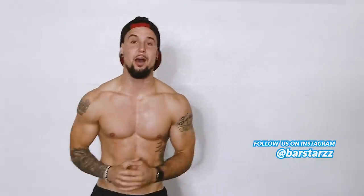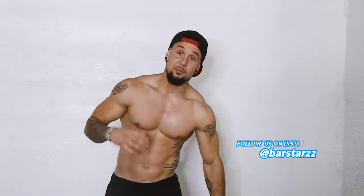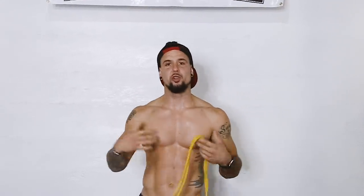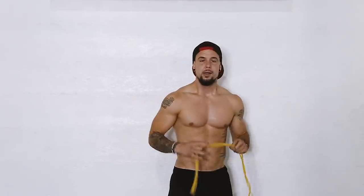Hope you guys enjoyed this workout. If you do, please share, comment, like, and subscribe to our channel so that you can see the videos when they first come out. Thank you so much for being here, thank you for watching. Bar Stars — let's go to the next one.